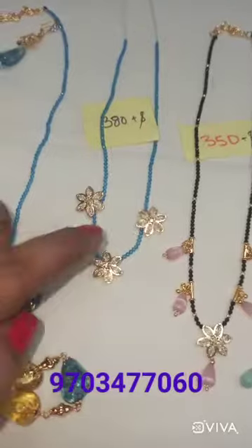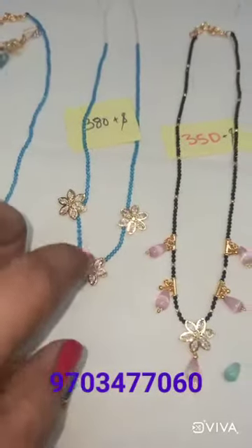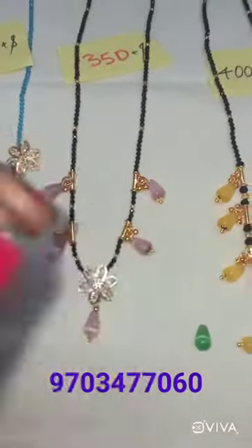I will show you the crystal — the black and the colors. I will show you the hollow. Those are the little blue ones.